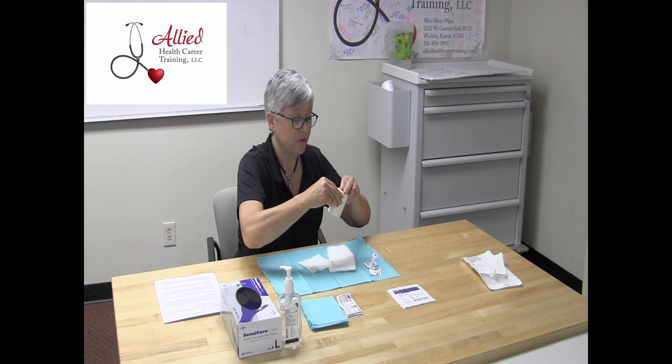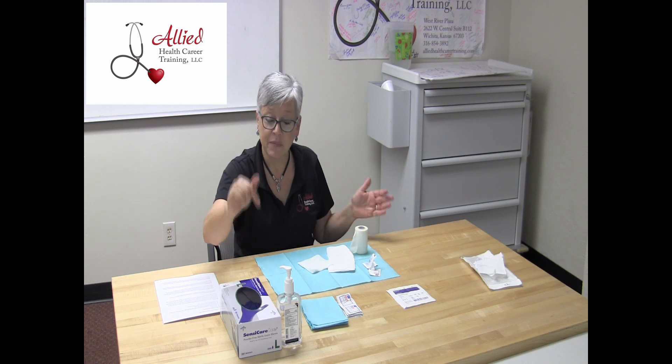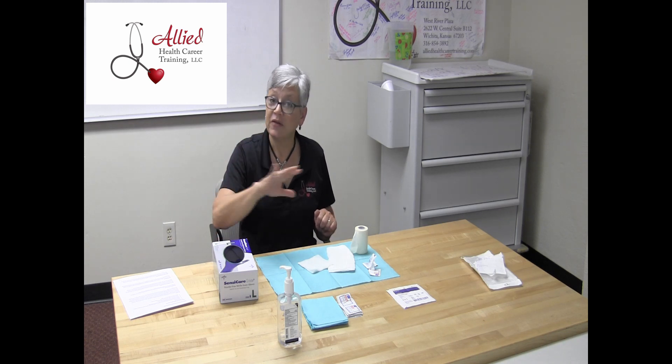At this point I'm going to sanitize my hands again and put on my gloves. Let's go over gloving, because I have a feeling some people are probably not doing it correctly. It's been a long time since some took their CNA class and might need a primer. This is clean gloving — it's not sterile gloving, that's a totally different technique. Whichever hand you want to use first, reach into that box of gloves and pull out one glove.